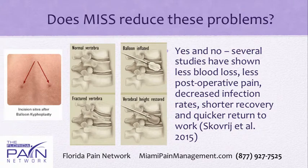Does minimally invasive spine surgery reduce the problems of open surgery? The answer is yes and no. Several studies have shown less blood loss, less postoperative pain, and decreased infection rates along with shorter recovery and quicker return to work. However, it is not across the board — many studies show results that are equivalent rather than clearly superior, though none show increased infection rates with minimally invasive surgery.